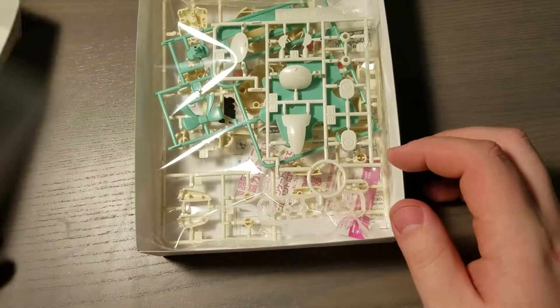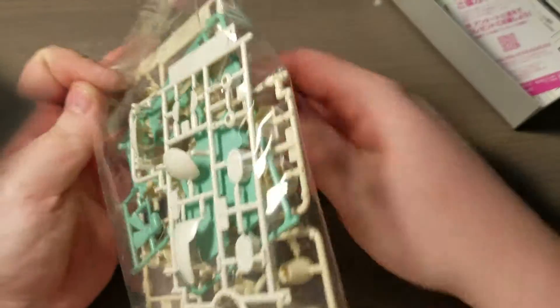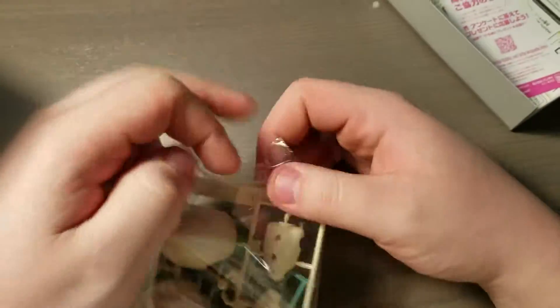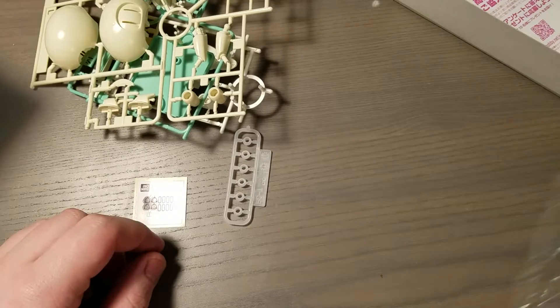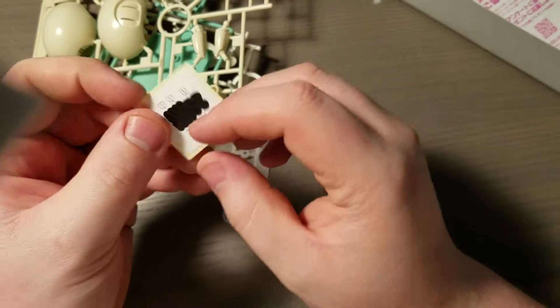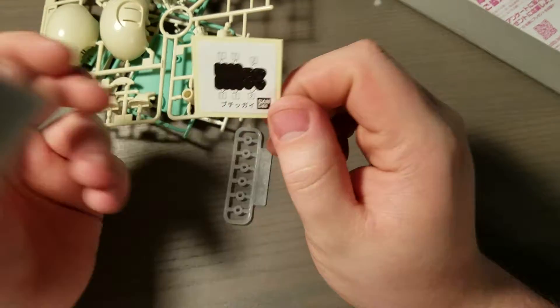I like the series on how they're actually encouraging people to make their own custom gunpla. So we'll open up this bag real quick, since this is all of our runners. Inside we get just regular stickers for the eyes and the nose. That's it.